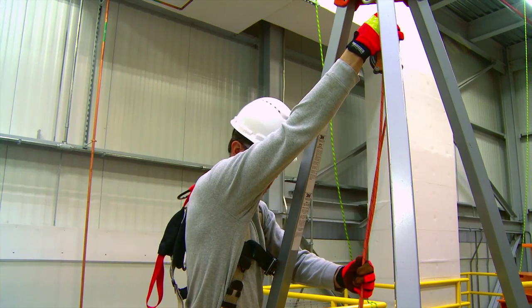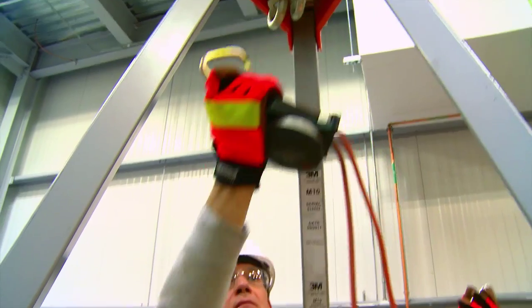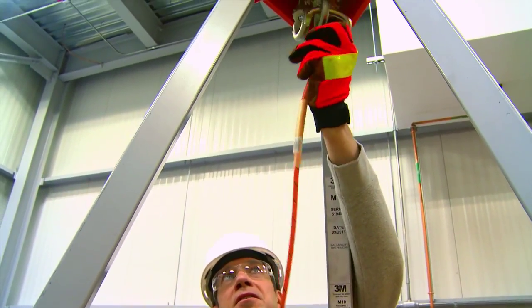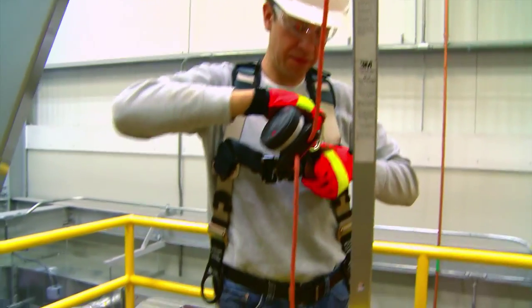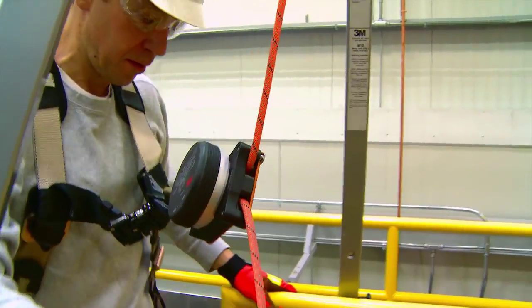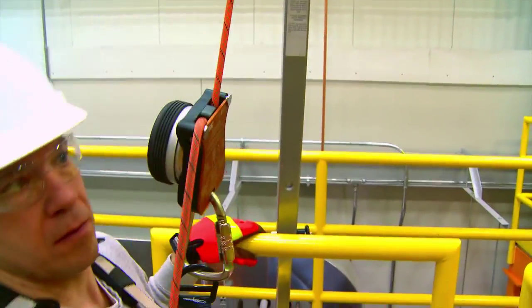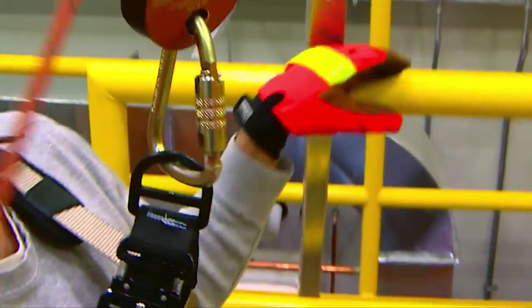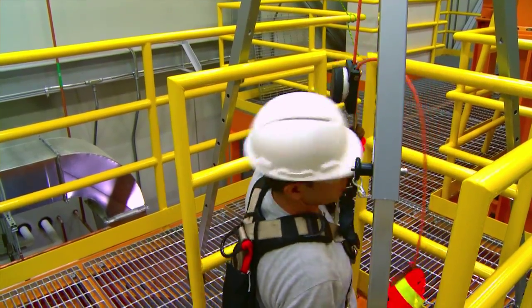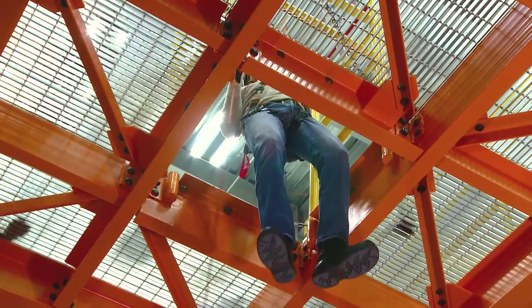When the last person is ready to escape, disconnect the descent device from the anchor point. Connect the rope to the anchor. Connect the descent device to the harness. Move to the point of egress. Make sure there is no slack in the system.